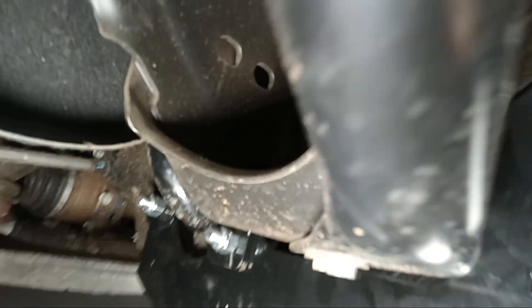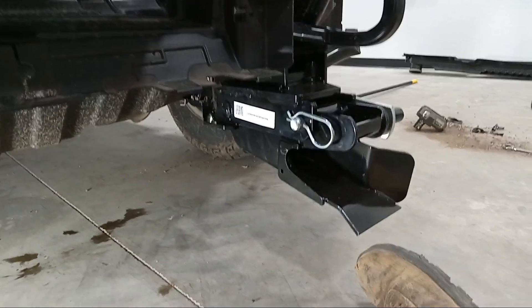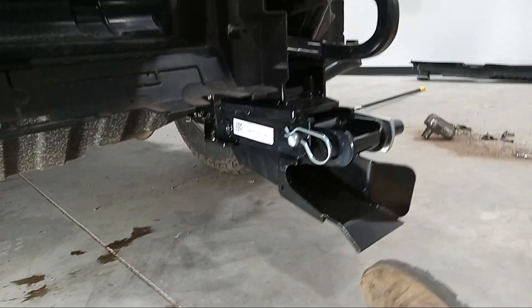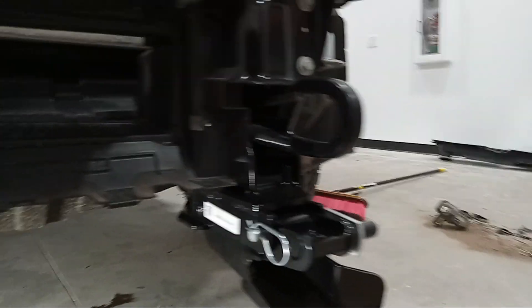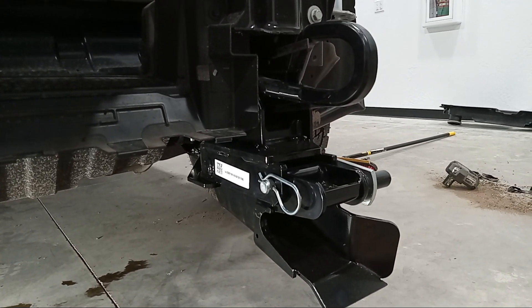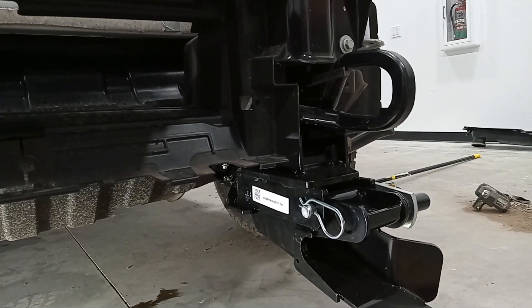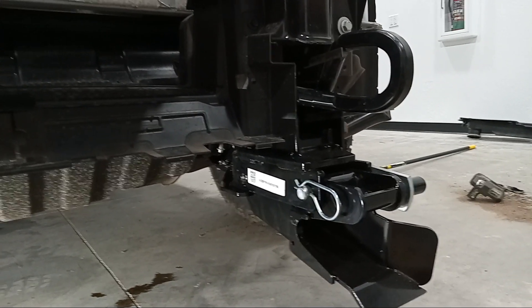Yeah, this is just me putting on this plow mount — Western plow, 2024 GMC 2500. I'm not sure if I left anything out, because honestly I feel like this was the least amount of work I've had to do to put these mounts on.